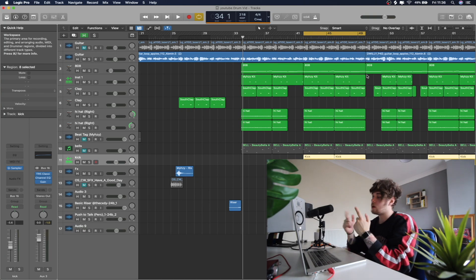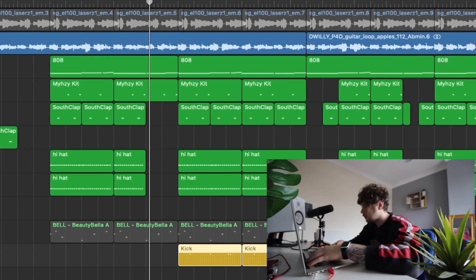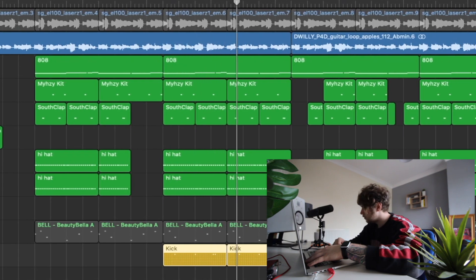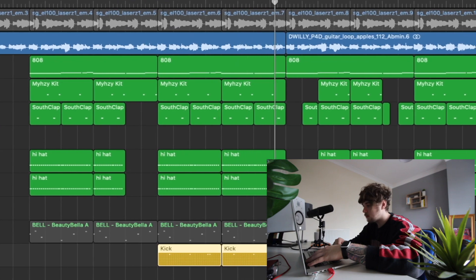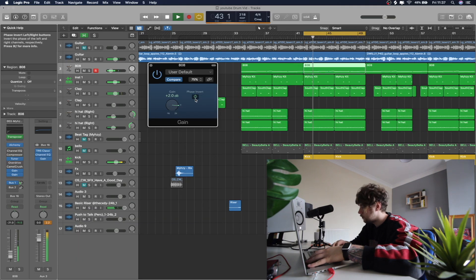Finally we have the kick. For kicks and 808s, you really want two sounds that sort of match together well. This kick just seems to go with absolutely everything - I never use a different kick. If you're using a different 808 and they're not clashing too well, you can just get this gain plugin and just phase invert it. That tends to solve all my problems.